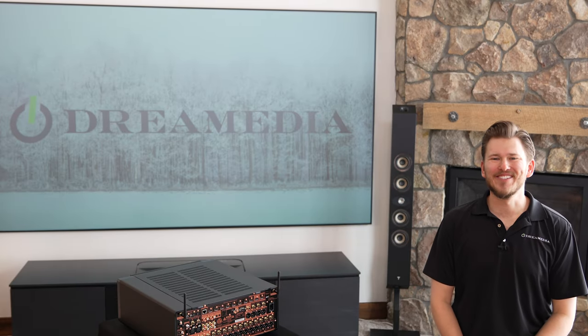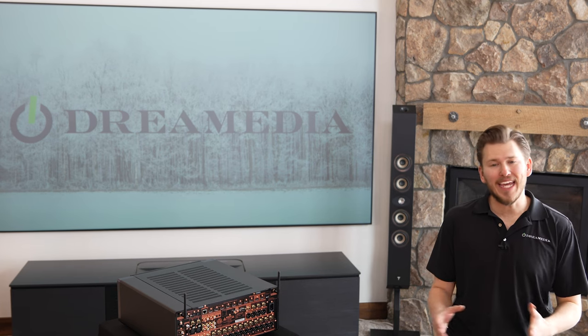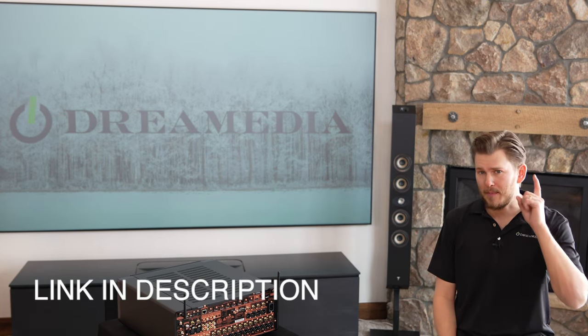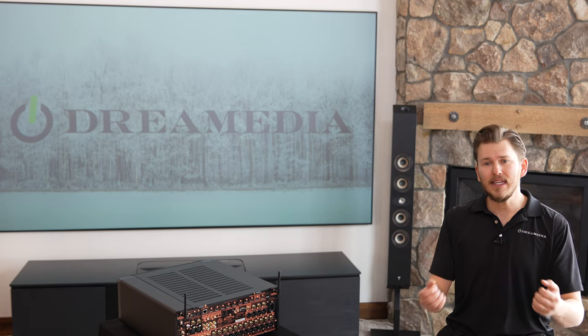Before we get into the unboxing of the Amp10, let's do a quick overview of what the AV10 is, because you're not even going to be looking at this product unless you are seriously considering purchasing the AV10. I did make a full unboxing and walkthrough video on this unit so be sure to go check that video out — I'll drop a link.